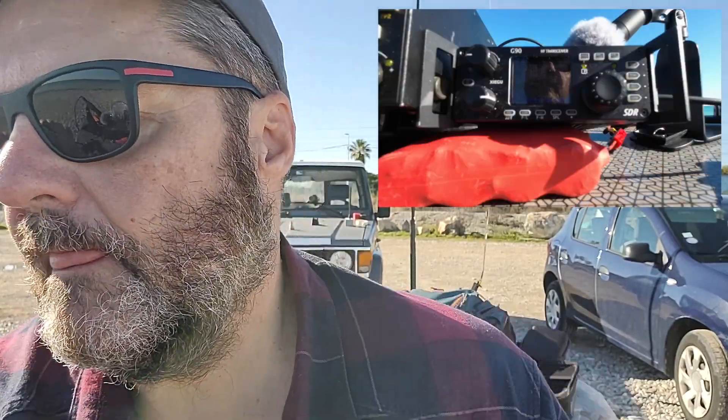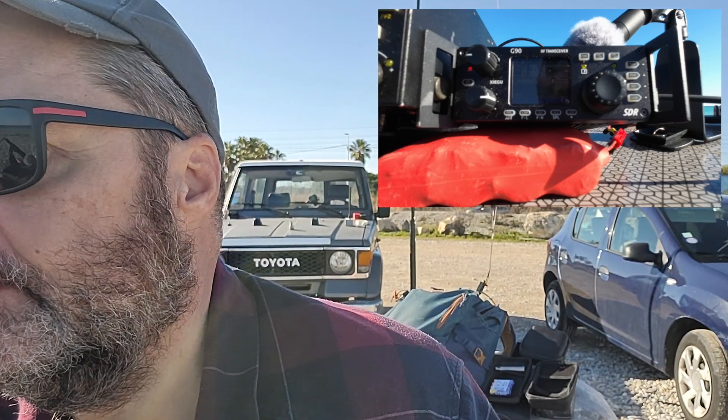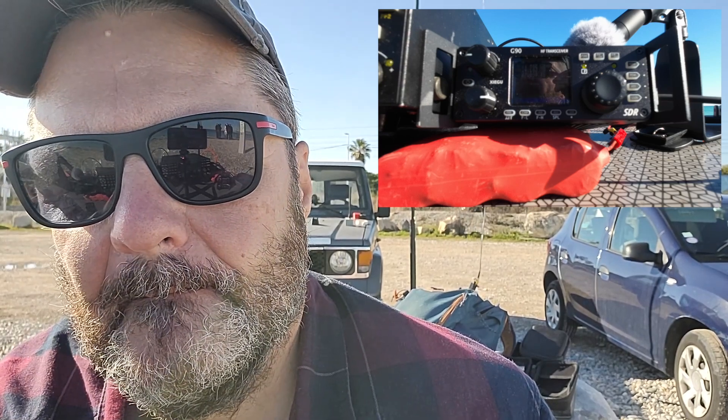I'm going to try calling again. Foxtrot 4 Whiskey Bravo Yankee. Oh well, I guess I don't qualify. Thank you very much. You are 5-5 here in the south of France, close to Nice, on the beach, portable. QSL, QSL, QSL. Lovely on the beach there — not very nice here in Lincoln. Thanks a lot for the call this afternoon. Have a nice weekend. QSL.